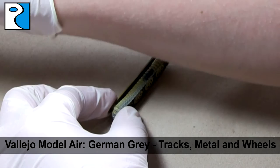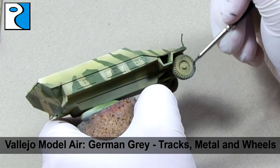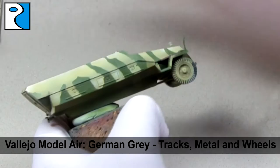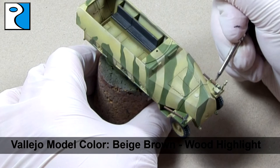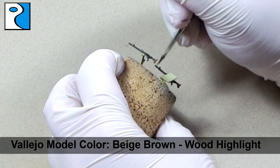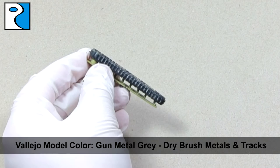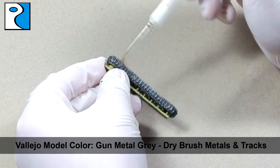Tracks, metal areas and wheels receive a base coat of Vallejo Model Air German Grey. Before returning to the wooden areas to give them a highlight of Beige Brown from Vallejo Model Colour. Metal areas then receive a quick drybrush using Vallejo Model Colour Gun Metal Grey. The contrast between the non-metallic and the metallic provides a great visual aid.